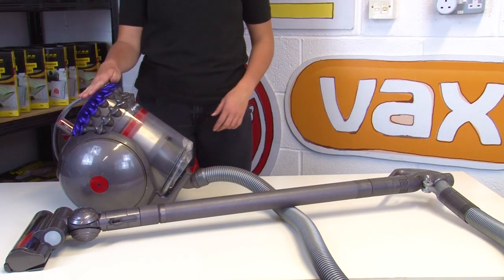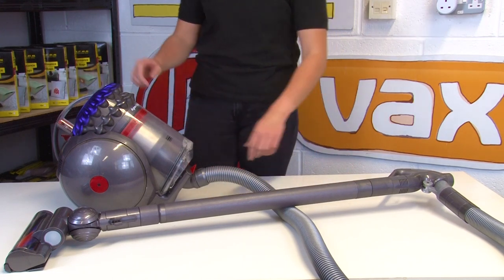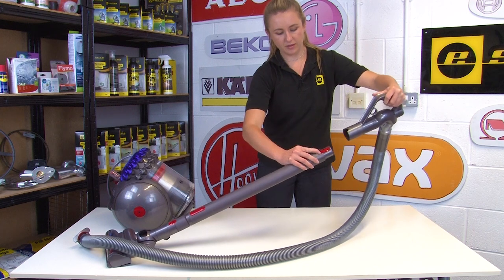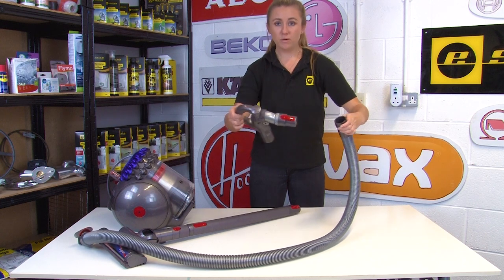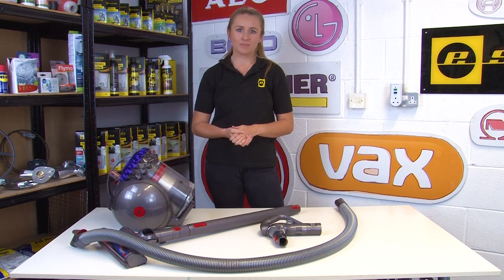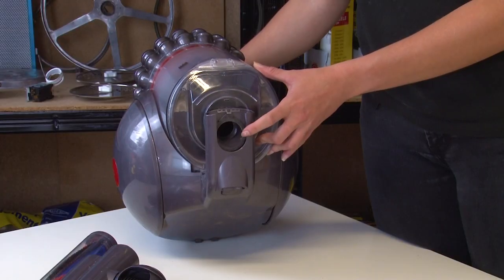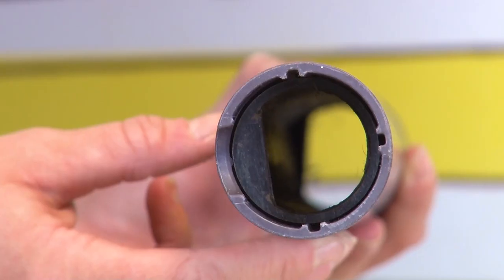If the problem doesn't lie in the filter or the cyclone, you're going to want to check the wand and the hose. Disconnect the hose from the vacuum if you haven't already done so, then separate the wand from the handle and the handle from the hose so that all three parts are disconnected. This will allow you to look into every part to see where the blockage is. Look inside each part and the areas they connect to for any blockages, including the hose, the handle, the hole where the hose connects to the vacuum, and the holes where the cyclone bin unit and vacuum cleaner connect to each other, as well as the wand.